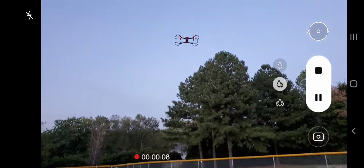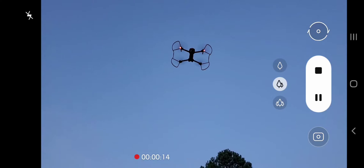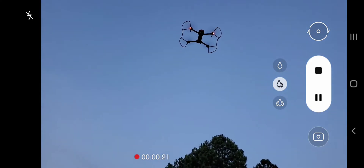Looks kind of like this with the prop guards on — kind of wild looking. It was pretty stable, but when I had it down about three feet off the ground it was not all that stable, which I found interesting.